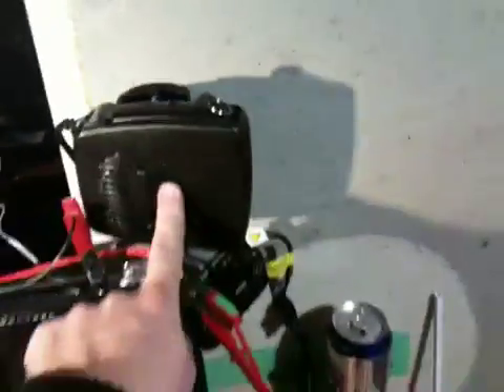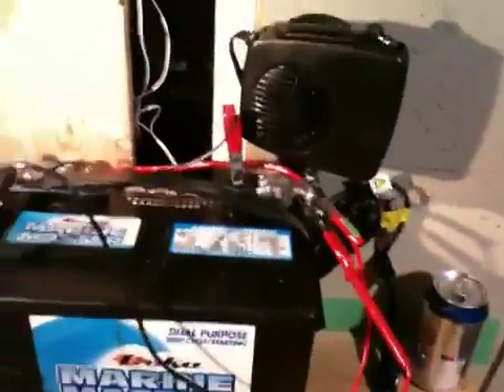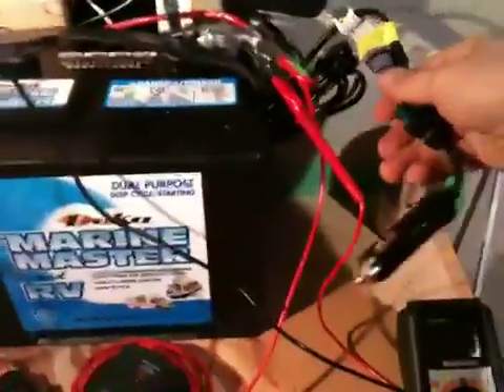I've got this 12 volt heater — I think it says on the box it takes 13 amps, 150 watts. The plan is to expand with the solar and get one of these things to run hopefully most of the day. I definitely need to upgrade to some better panels.